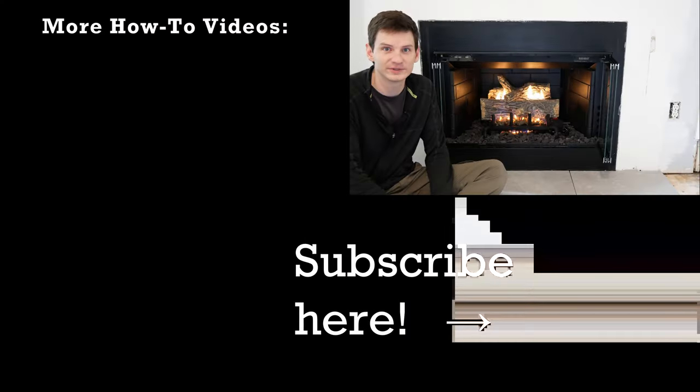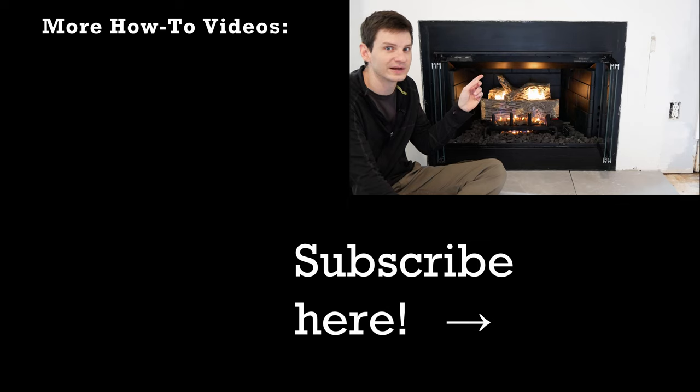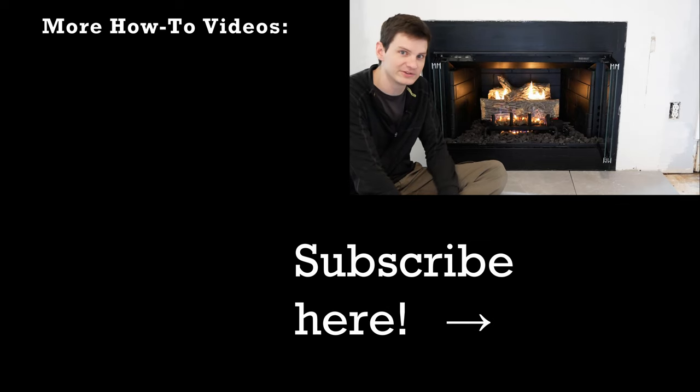And we're done updating this old gas fireplace. If you want to do this to your fireplace, all the tools and materials are linked in the video description. If you liked the video, be sure to give it a thumbs up and consider subscribing so you won't miss out on my future videos, like making this fireplace surround which I'm currently working on — so stay tuned for that coming soon.